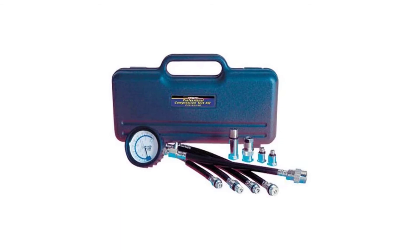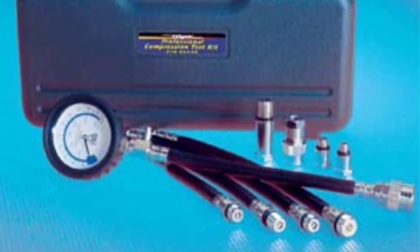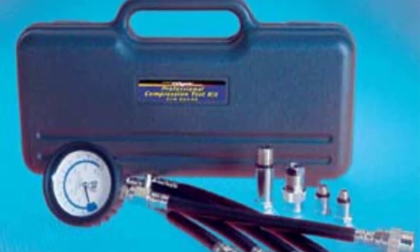You will enjoy having it in your garage because it will help you quickly figure out different motor issues. It gives very accurate readings and is easy to use. You can easily see the compression readings thanks to the gauge with a color scale.